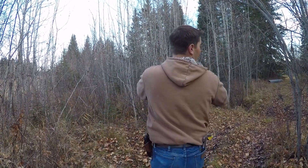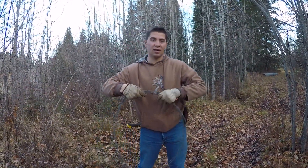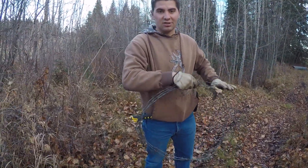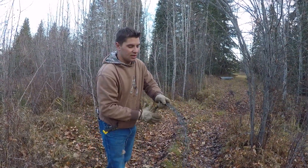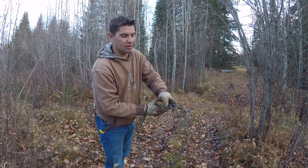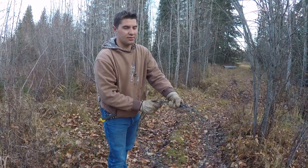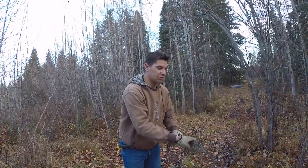I'm excited to be putting cattle on here, doing some management intensive grazing — rotational grazing like Greg Judy would do — and see if the extra pressure and the grazing will keep these trees and bush down and keep the grass established strong.